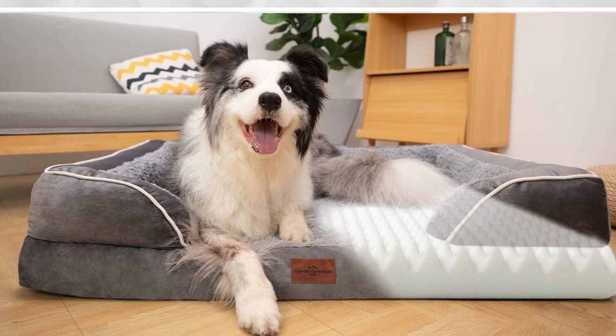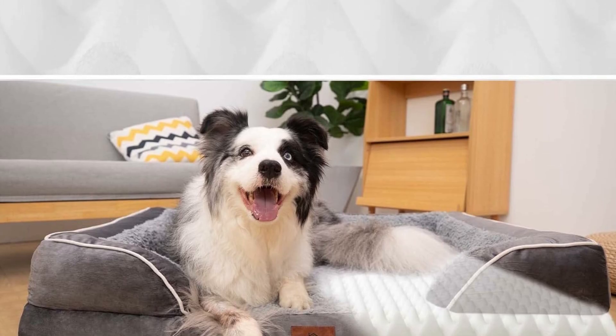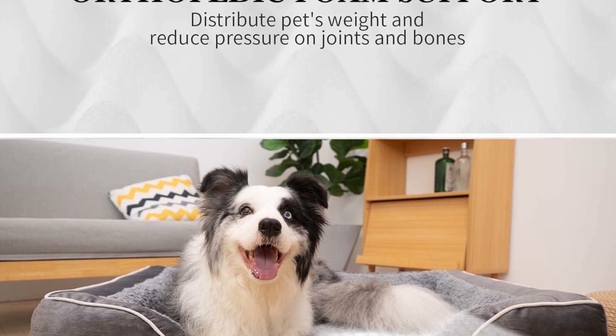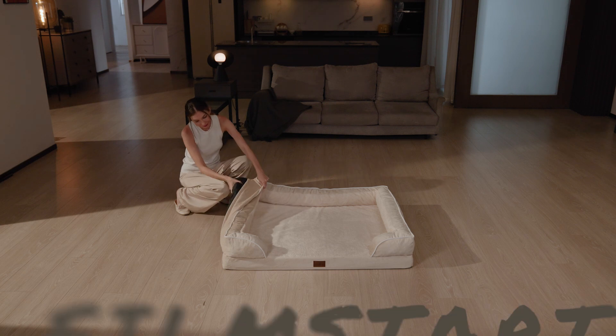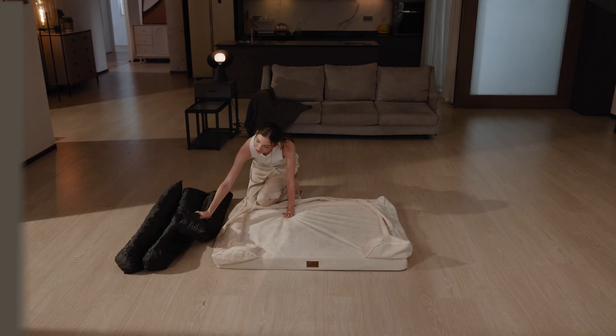Don't worry about getting the orthopedic foam dog bed wet — the washable dog bed cover has a lining on the back to keep off liquid leakage and protect the foam. Removable cover with zipper supports machine washing and low-temperature drying.